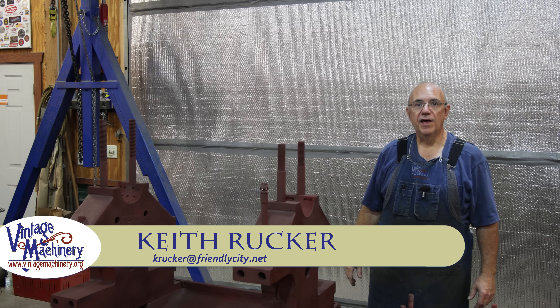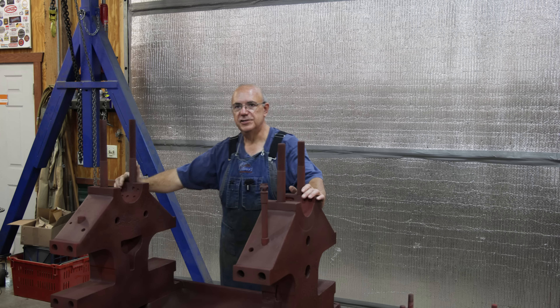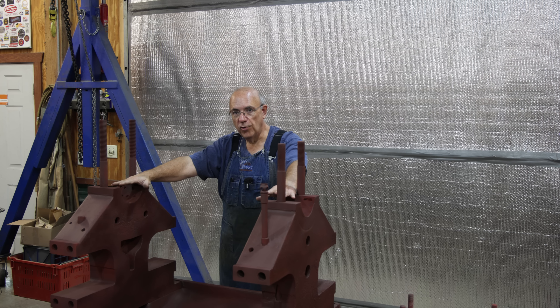Hello, Keith Rucker here at VintageMachinery.org. Today we are back to work on the Big Monster Cane Mill project. In today's project, what I want to work on is building a pouring mandrel to go on top of this that we will use to pour the babbit bearings to go on this machine.